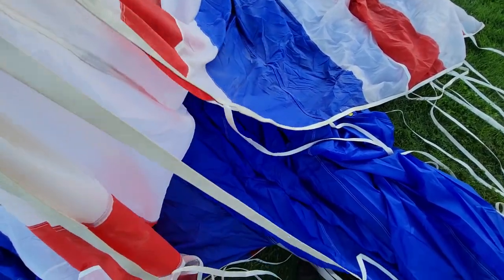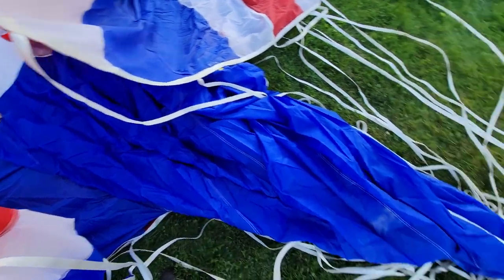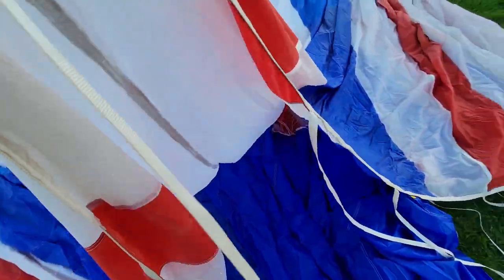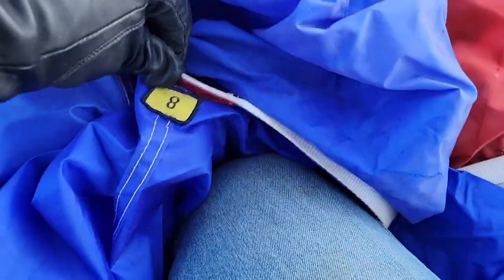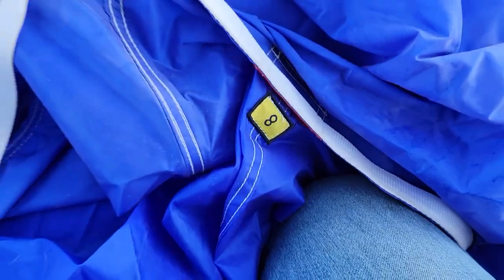We're up here at the top of the balloon. We can look in and see all those cables — those are what pull down the top. Somewhere in here, see that number with Velcro? They call it a parachute top because it kind of looks like a parachute. We've got to Velcro this into the top so it'll stay in place when we cold pack it. It's a pretty simple system — you've got the Velcro and you've got an 8 and an 8. You just match the numbers, put the Velcro, and move on to the next.